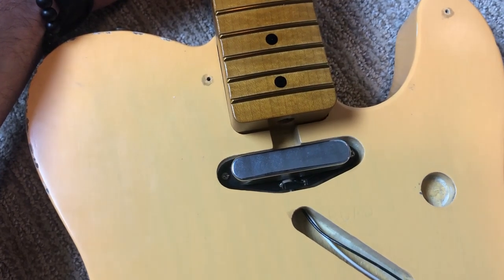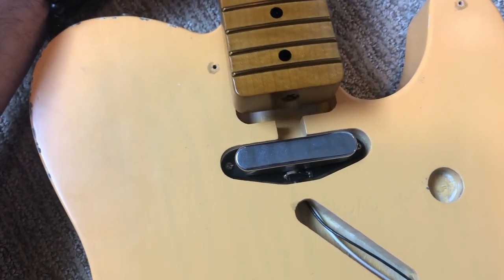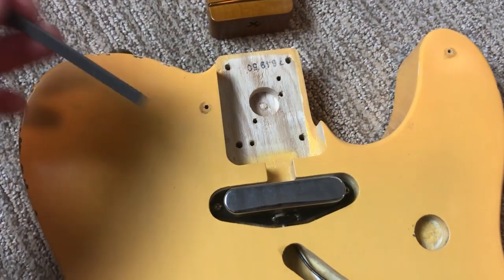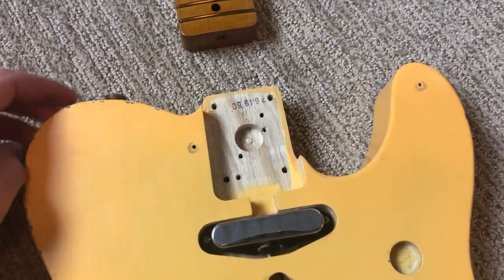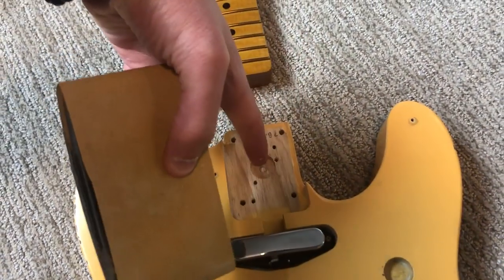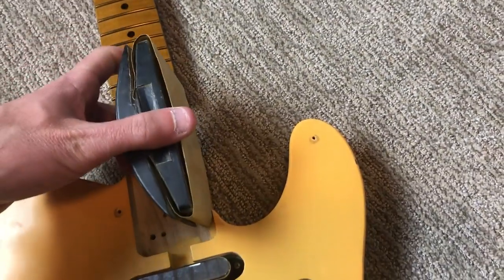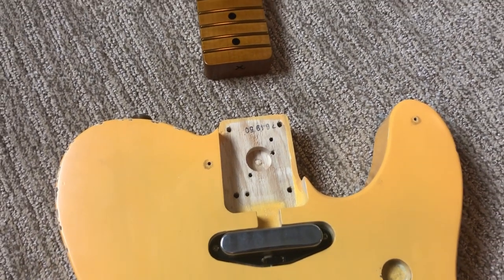I've got a couple of options. I think I'll place the neck on top of the body, pencil and draw around the neck, and see exactly where the interference is. Once I know the problem area I need to take a little material off - I have a file I can chisel away at that section with. The other option, and more common method, is to use a sanding block - get in there and sand off just slightly enough material on the sides of the neck pocket. You want to take a little off, check, sand some more, check - you definitely don't want to take too much off.